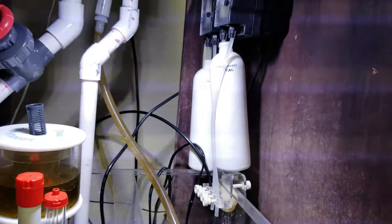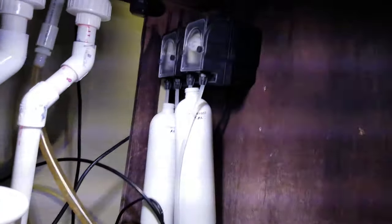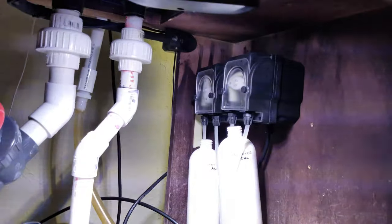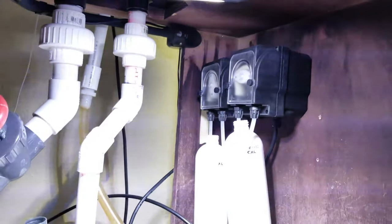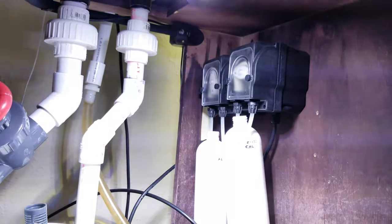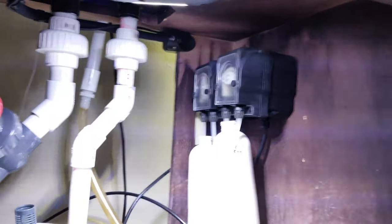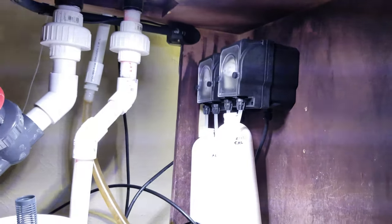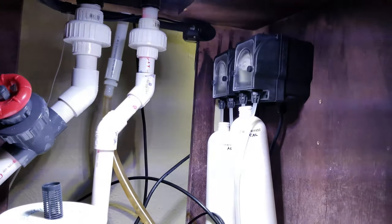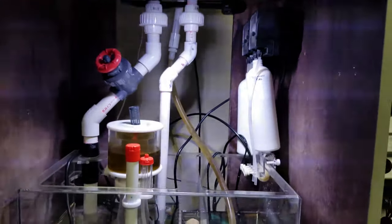You can also see my little makeshift dosing containers — they're just some old Fritz Zyme 9 containers, now used for alkalinity and calcium. I also have these Bulkerry Supply dosers here. I really love these things — they're solid and accurate. If you want to see a video on how I set these up, mounted them, and calibrated them, go ahead and tap on the top right-hand corner of your screen right now.